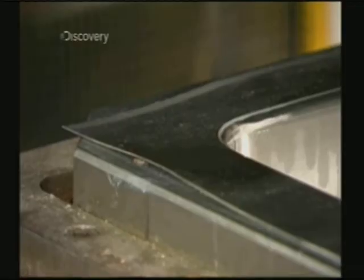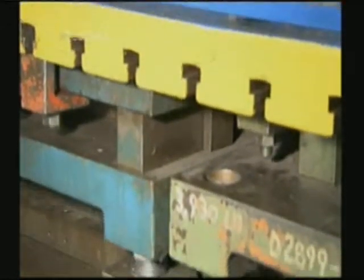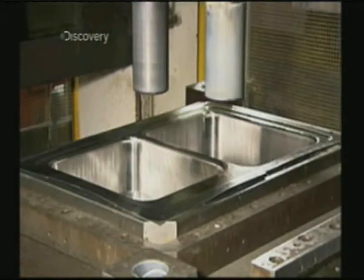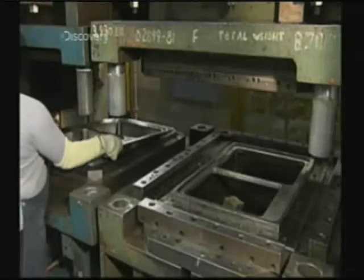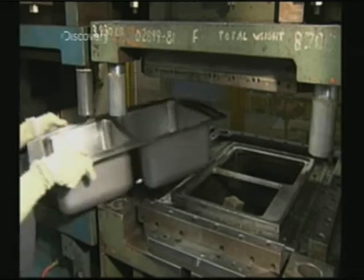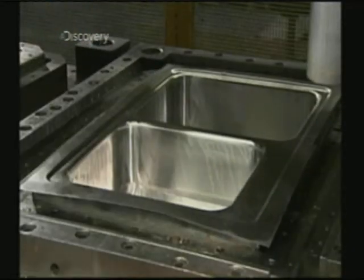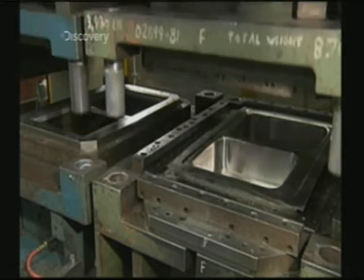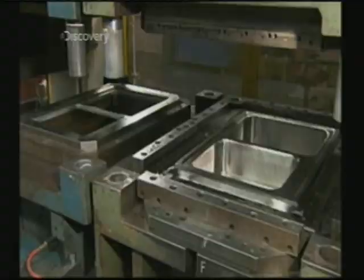It's time to shape the rim of the sink. This die forms recesses along the sink's perimeter. The recesses give the sink a sleek look and collect water runoff. Another press trims the rim and gives it a bevel finish, which softens the rough edges.